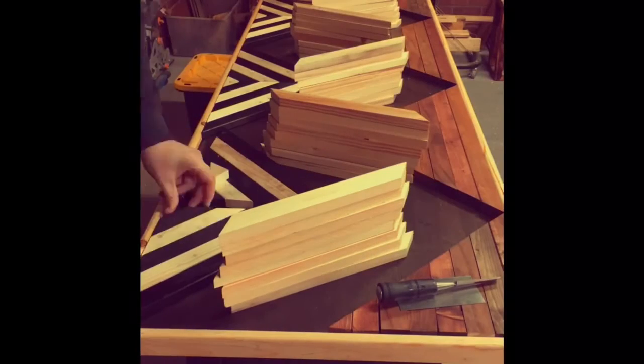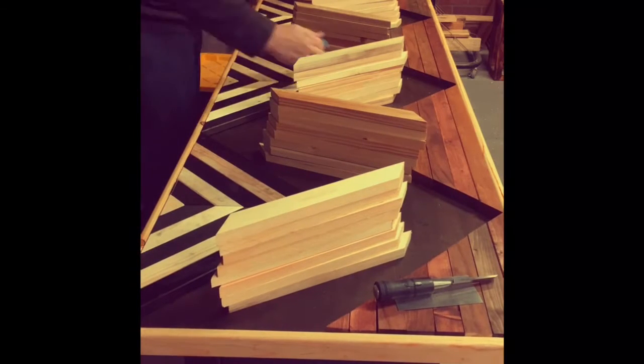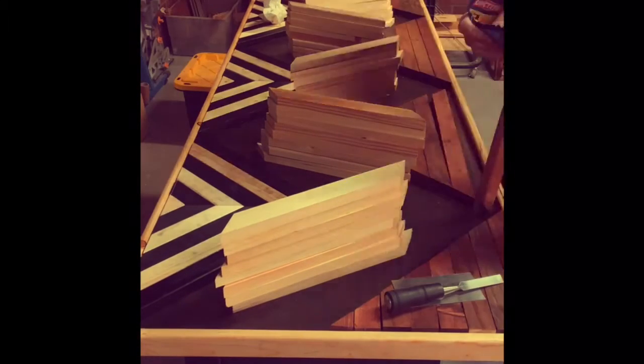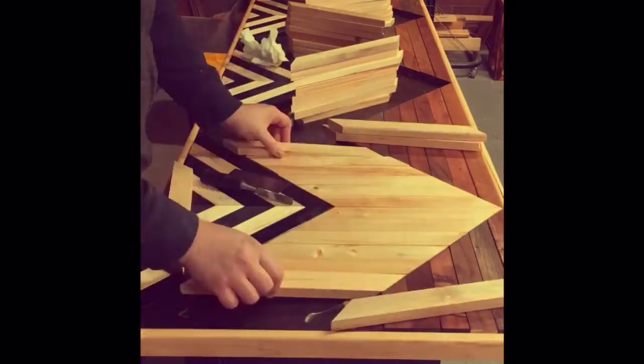I think it might have gone wrong because all the wood was previously stained and sealed — I couldn't use any wood glue to adhere the boards to the backer, just because all the pores had been sealed. So I used a construction-type adhesive instead, and it seemed to work pretty well.